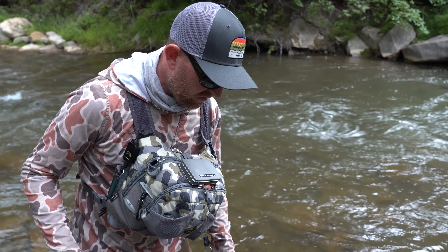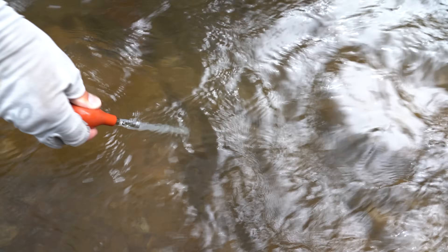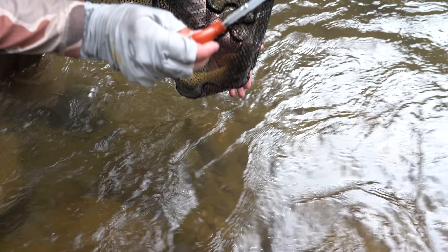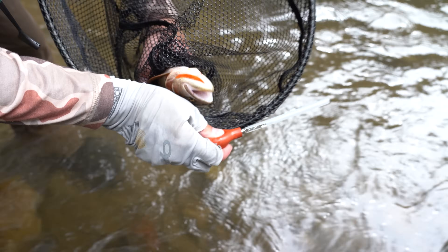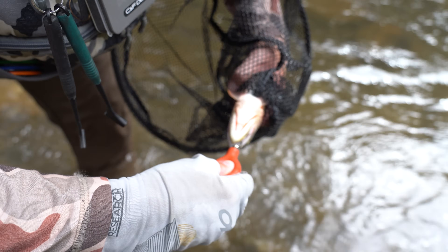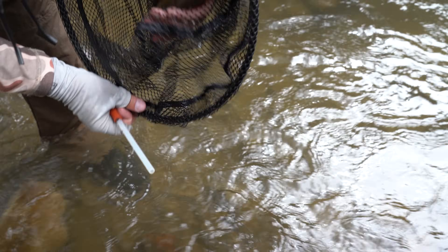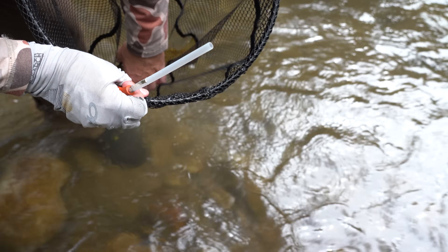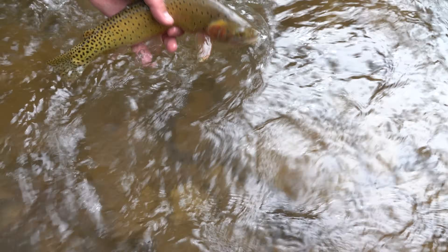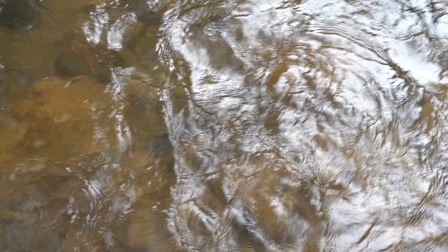Alright, we've got another fish here to pump. This one's a cutthroat. Keep the fish in the water, fill the pump full of water, squeeze about half of it out, wet your hand, invert the fish — those beautiful cutty slashes — stick the pump in until it meets a little bit of resistance, squeeze the rest of the water out, suck it in, then carefully release the fish. By the way, we don't recommend doing this to every fish you catch. Maybe one or two per day at most to see what's going on.